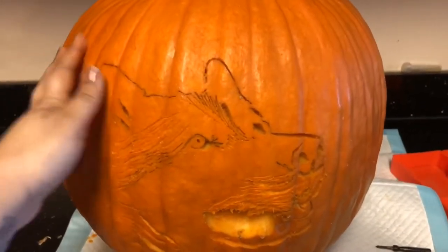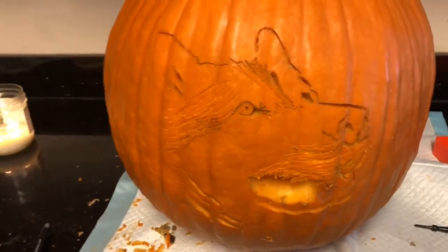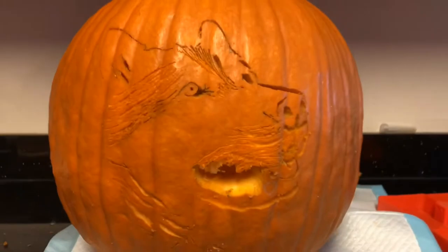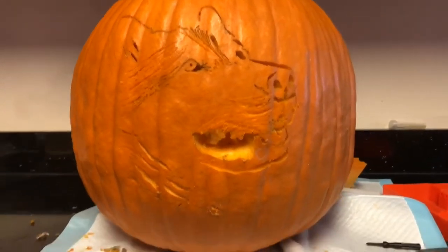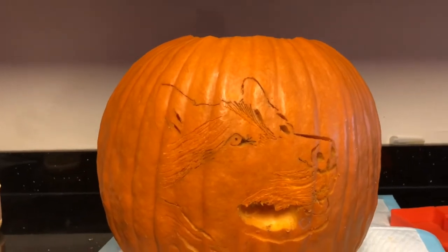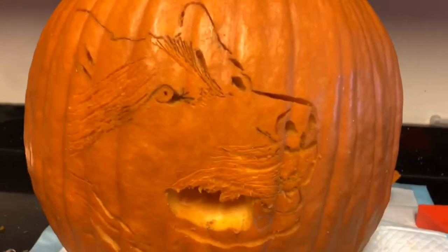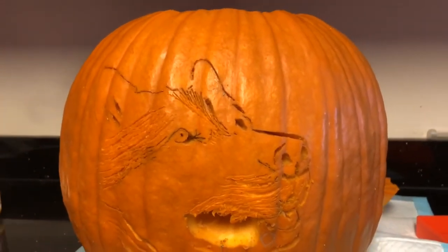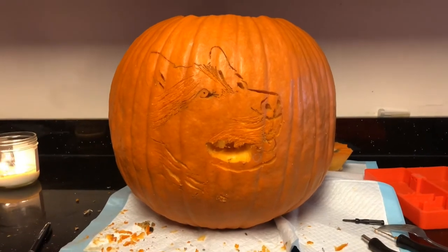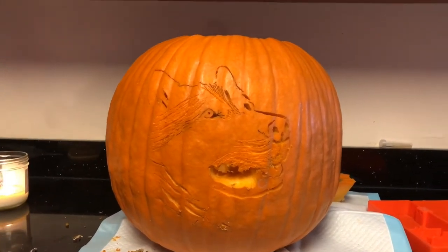Carving a pumpkin is a lot harder than what I expected. I've been doing this for an hour and this is how far I'm going. I kind of see the dog face and it kind of looks like Apollo a little bit-ish, but oh my goodness, this is a lot harder than what I was expecting. So I don't have really high hopes for my pumpkin.